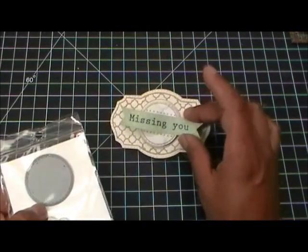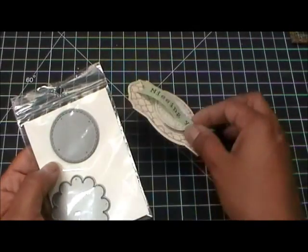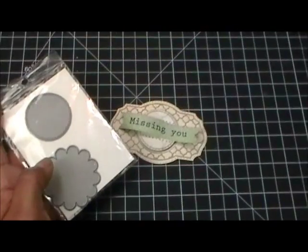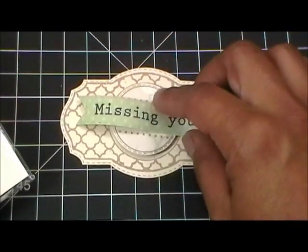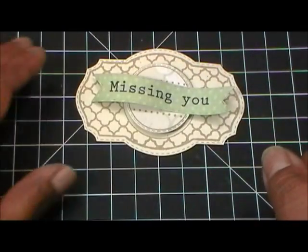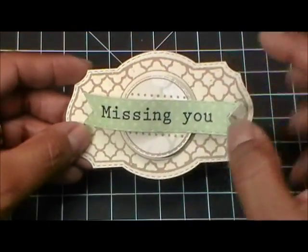I designed this so you could use the stitch circle as a layer on the label, just like so. I also designed it so that if you don't want to use the stamps it came with, you could use any of my all-around stamp sentiments to go with this particular set.